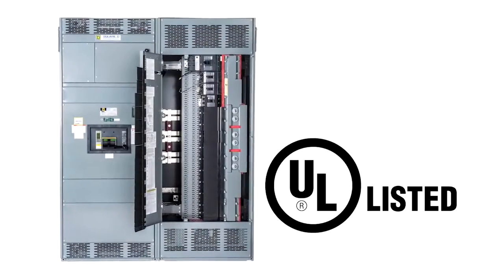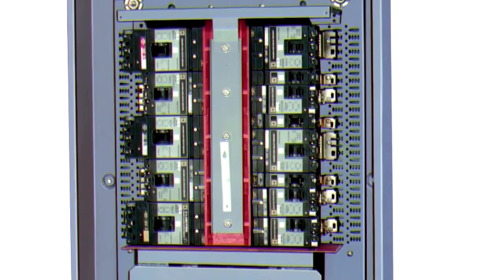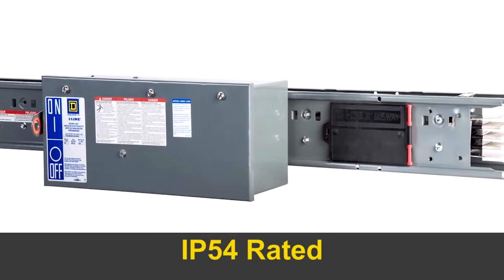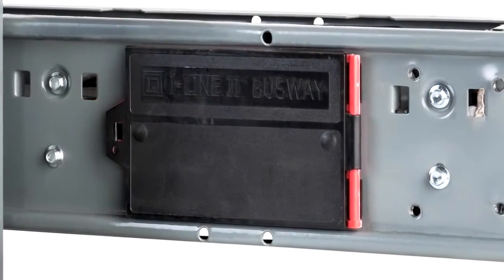All I-Line breakers are UL listed for both main and branch circuits, and the fixed mounted main lugs are isolated from the branch breaker sections for enhanced safety. To meet code, the optional IP54 rated I-Line 2 busway offers dust and splash resistance protection.